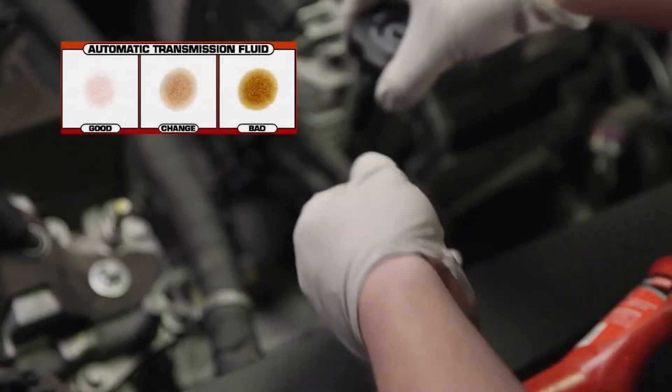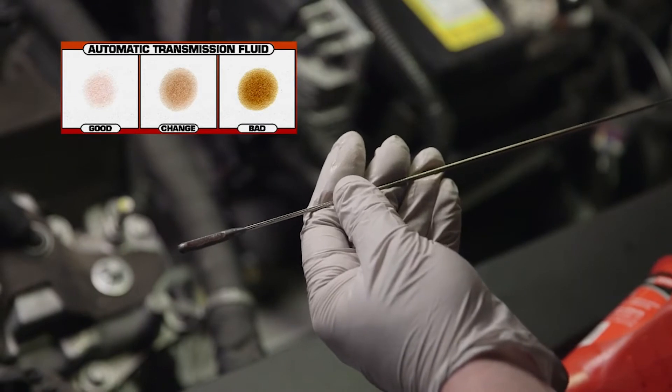The first step is inspecting the vehicle's transmission fluid to determine if a service is necessary. A fluid test kit may be used.